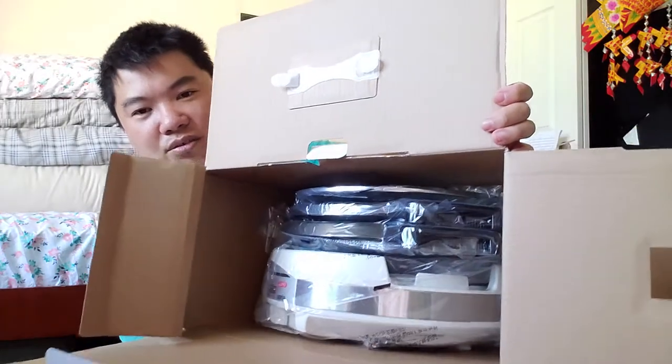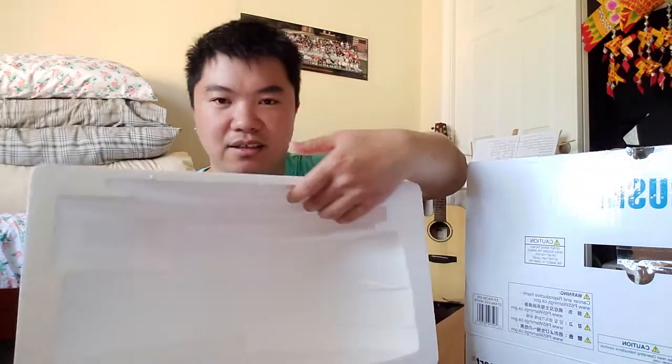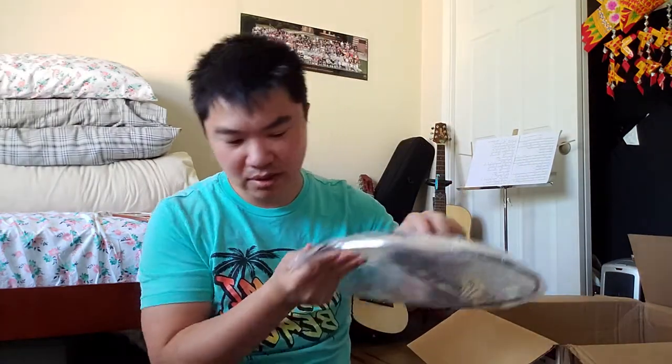Wow, guys — extremely well packaged. Look at this. You've got the grill and everything, and the foam is precisely shaped around it. You can see there are different layers. Let's take it out slowly. First, let's take the top layer out. You have to take all of them out at the same time.